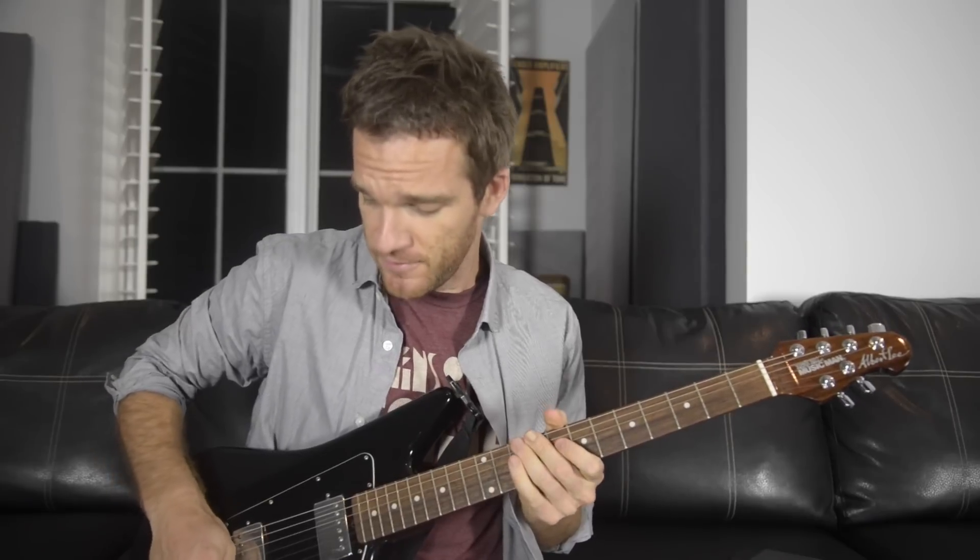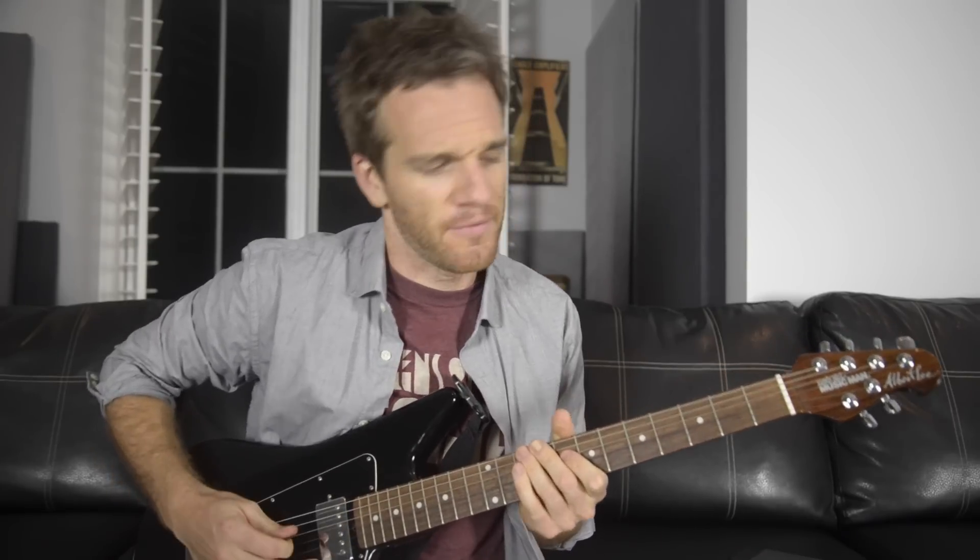Today we're going to break down the theory behind the classic AC/DC rock riff, Back in Black — a song that I have affection for because my alternative grandmother used to use it to sing me to sleep as a young boy. If you don't know the riff, which come on, I know you know this riff, it sounds like this.